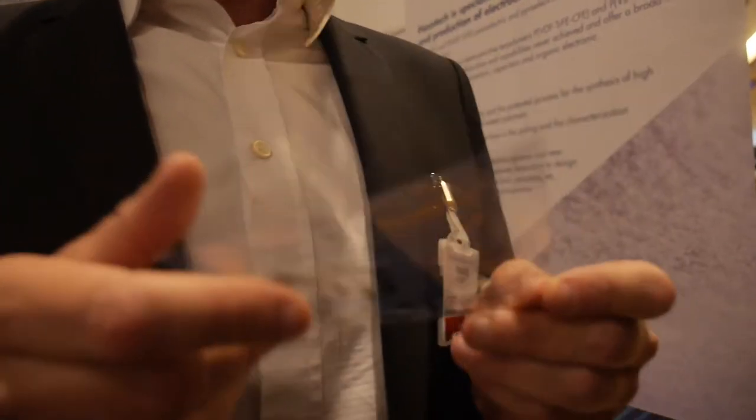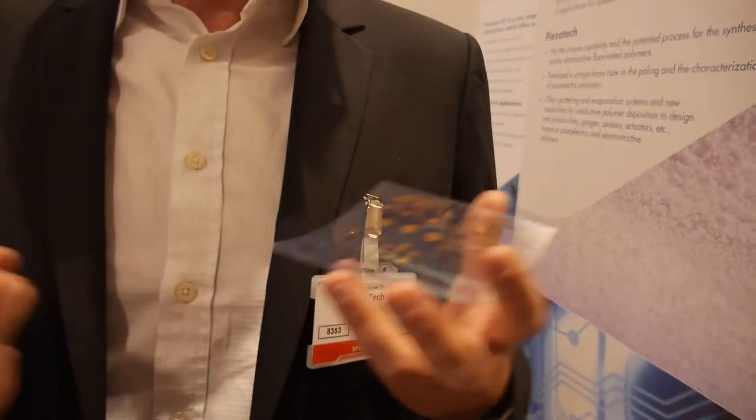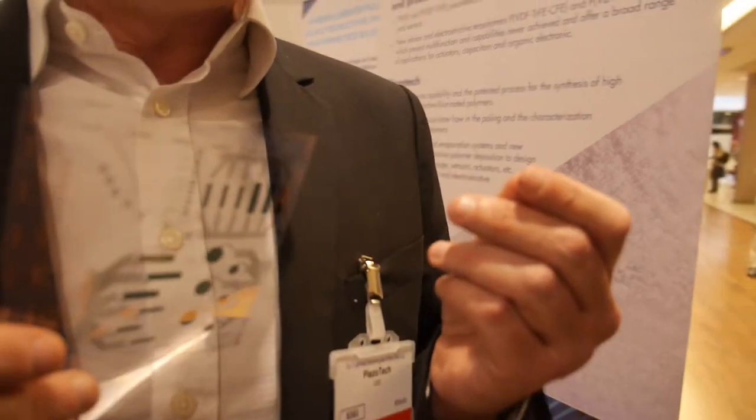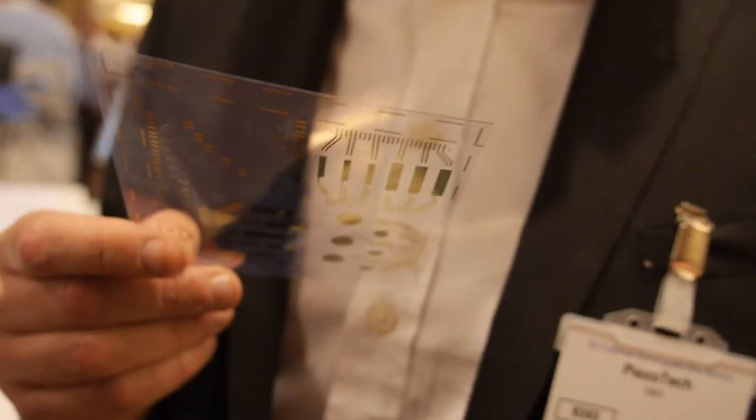So we are material suppliers. We develop prototypes, products, inks, polymers. And we are associated with the research institute and other startup companies to develop devices and prototypes. The polymers we develop are printable and electroactive, meaning our intent is to bring new functionality to printed electronics. Electroactive means they can convert mechanical energy into electrical energy, and reversely, electrical energy into mechanical energy. Also thermal energy into electrical energy and back.